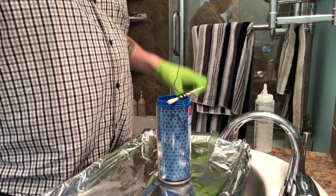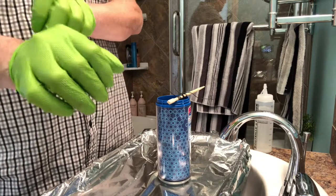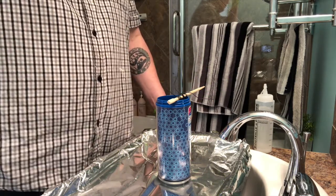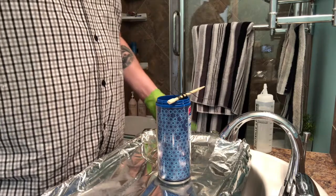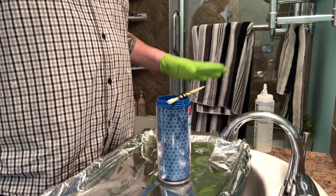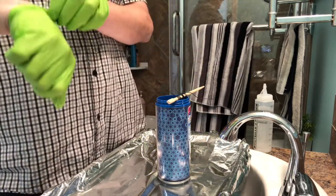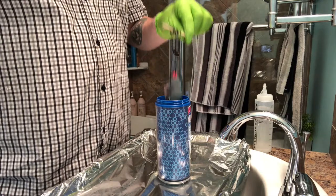I'm going to mix my solution now — add the water first, because you always want to add acid into your mixing solution, not the other way around. That's just a rule of thumb. I've got my nitrile gloves and safety glasses on. I don't have a respirator — I can't seem to find my mask — so let's hope this fan is good enough. Don't try this at home, kids.